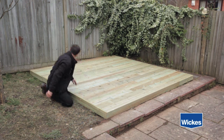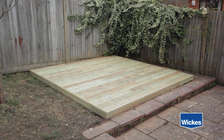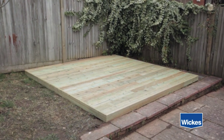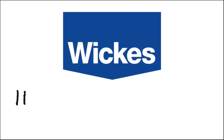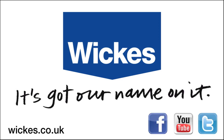This will give it a neat finish. Finally, treat the deck and edges with a preservative. For more information on how to lay decking or how to calculate the quantity of materials, you can refer to the DIY guides on wix.co.uk under the Help and Advice section.